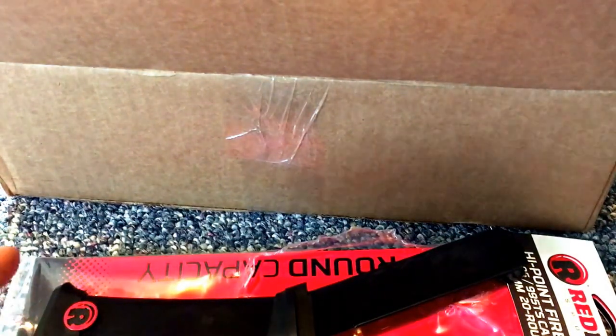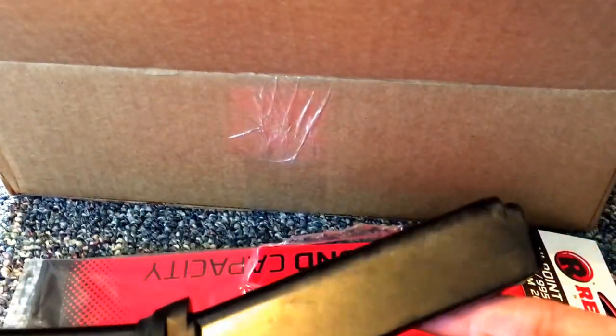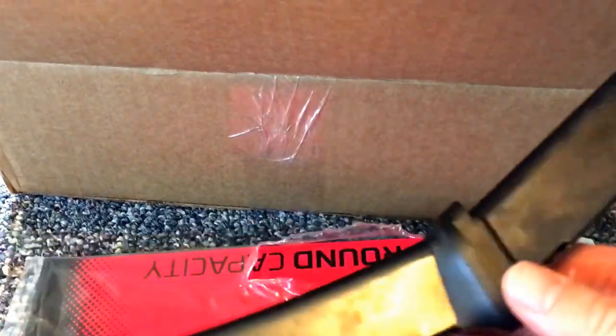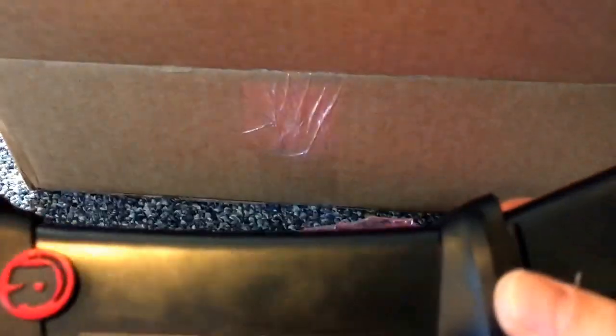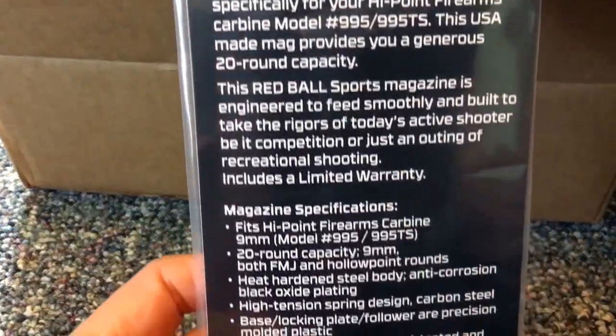I'm really excited about both of them. This one is the Red Ball 20-round magazine for the Hi-Point 995, or the carbine — a little nine millimeter carbine. I'm really pumped to throw that thing in there and test it out. We just got these today; I opened it up looking over some of the products.